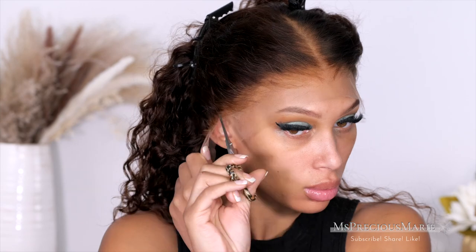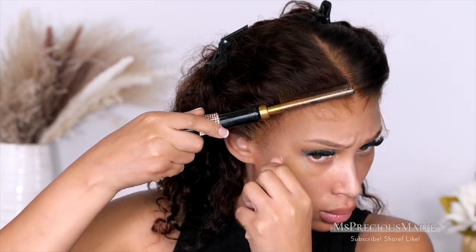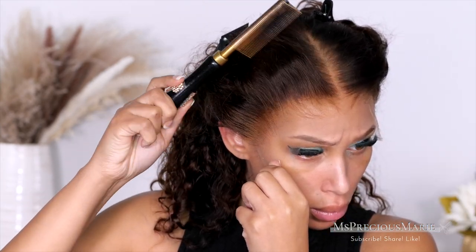I'll have this wig linked below, and all the products I use will be on the Amazon link in my description box. I also have some helpful videos down there for you all.